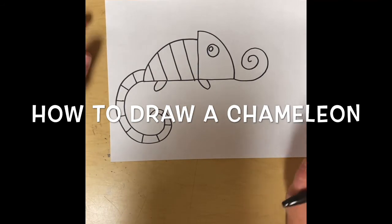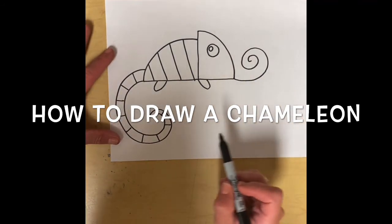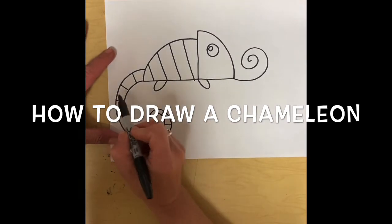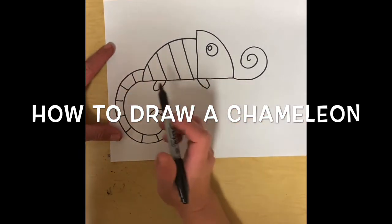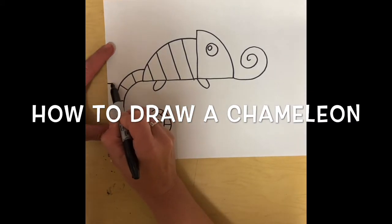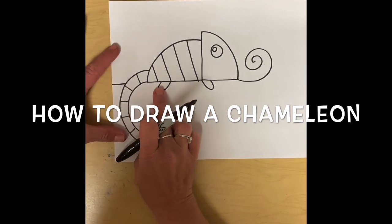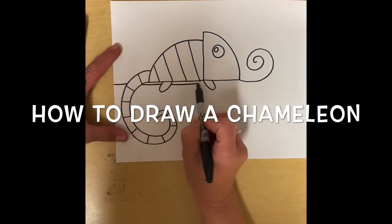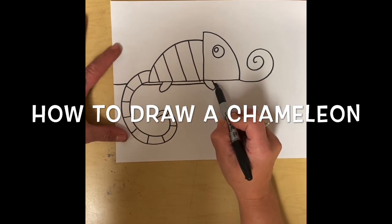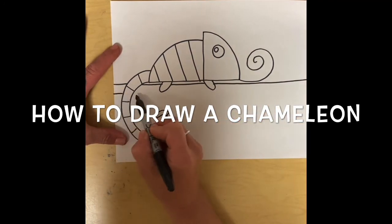Now that we have our cute little lizard, we're going to make it sitting on a branch. So I'm going to draw a line that goes behind the body. I'm going to start my line here and not draw through the body — I'm going to go underneath it, kind of like he's standing on it.